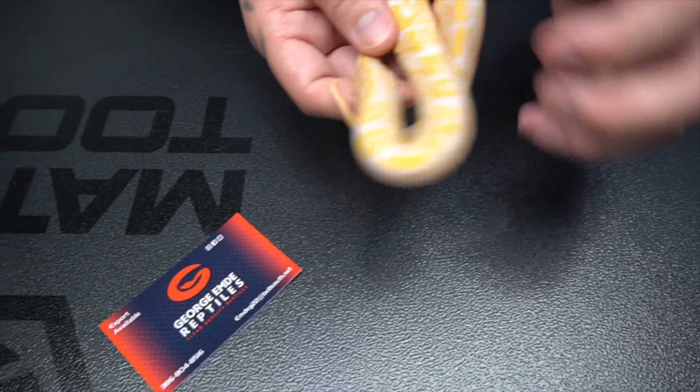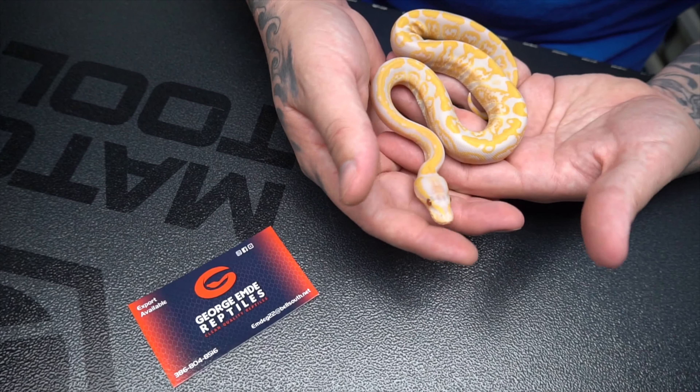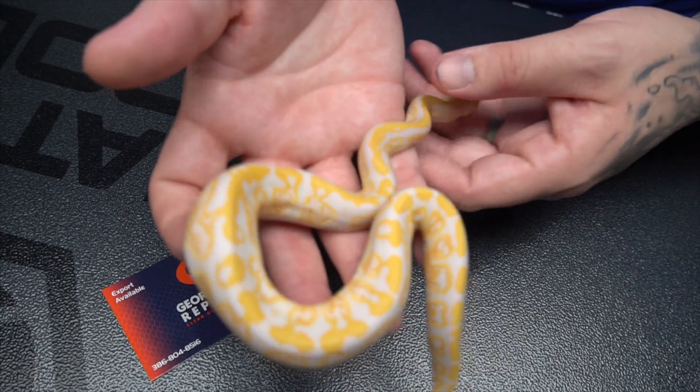We picked this up from Mr. George. He had some really nice lavender albino stuff on his table. Super happy to be adding this girl into our breeding stock.